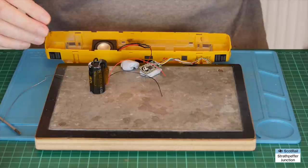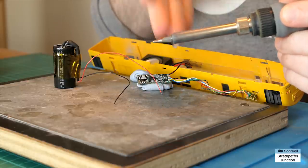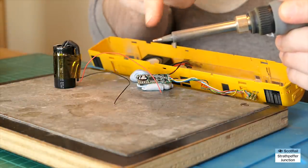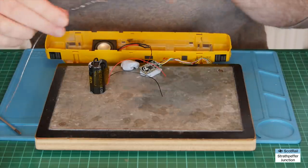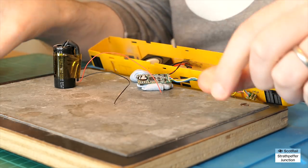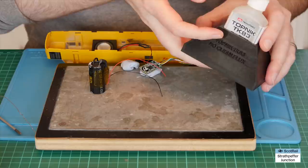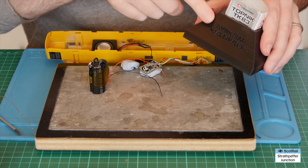For this next step we need a soldering iron — I'd suggest one with a really fine tip. Without a fine tip soldering iron you'll really struggle and might make a complete hash of the chip. We'll also need fine solder — a big lump of solder is likely to flow everywhere. And some flux — I like this particular brand. Probably use no-clean flux as well, because it can be quite hard cleaning it off.